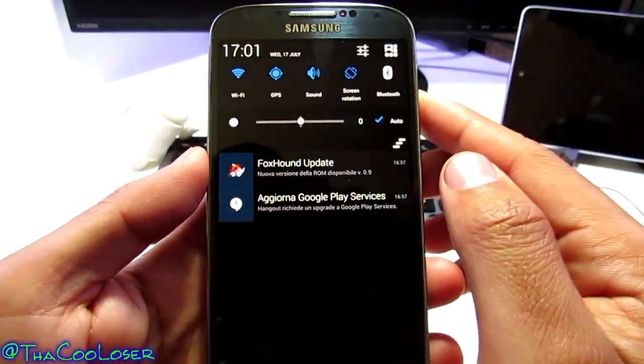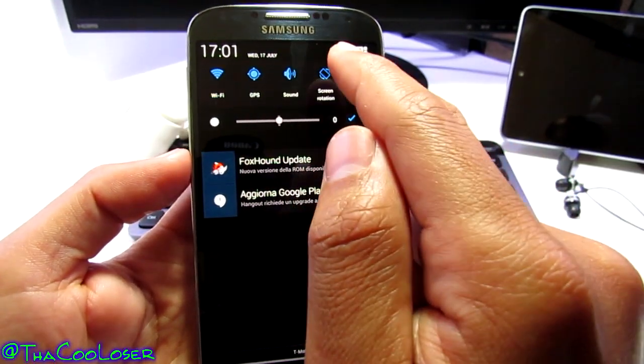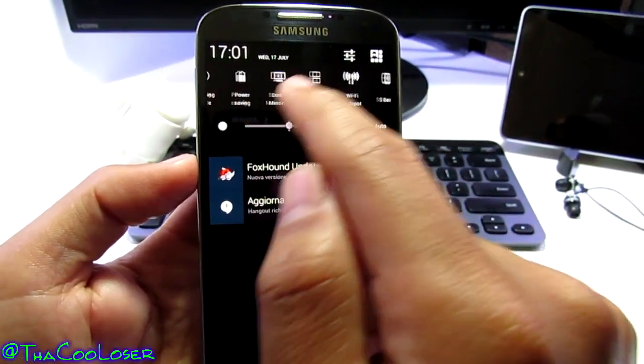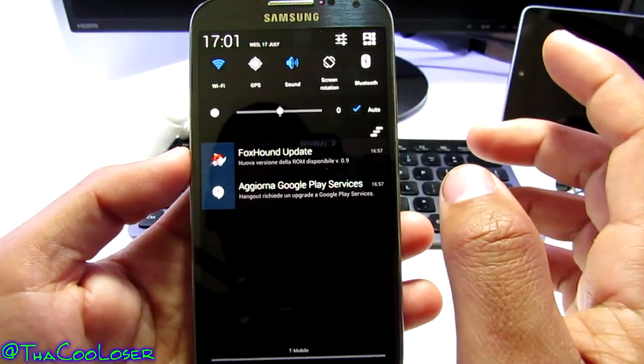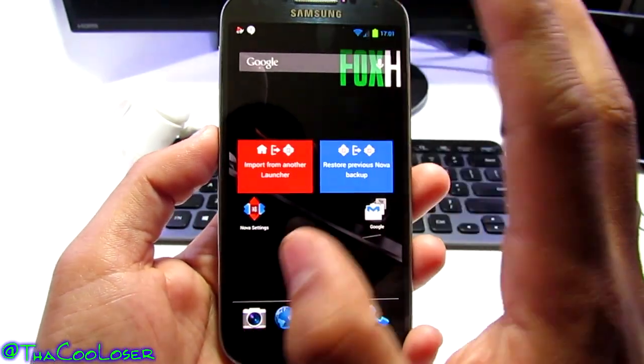Let's pull this down. Now we have the dark notification panel with all these features still there. You can turn off GPS, mobile data — sync, leave that off. All that stuff will be turned on later. I'm not going to go into deep customizations like I always do.